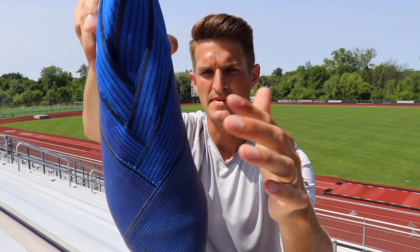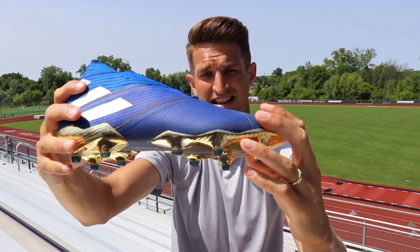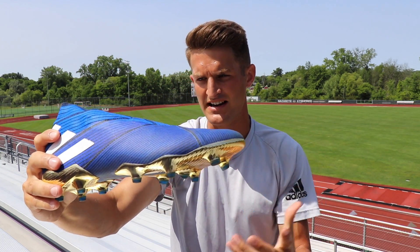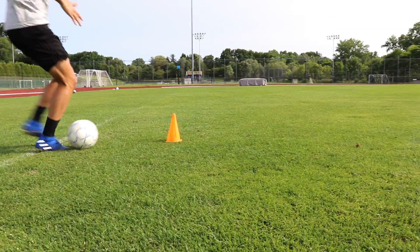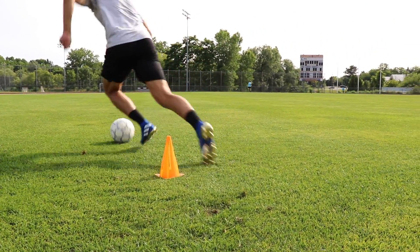Now we can only see one big seam here to separate two large strips of athletic tape, so it does provide a bit of a cleaner surface, a bit more distractionless. Especially when dribbling and striking the ball, you feel a lot more connection between the ball and your foot.